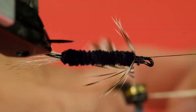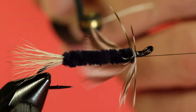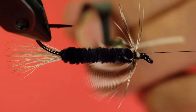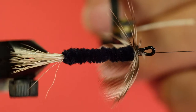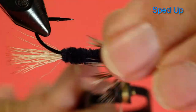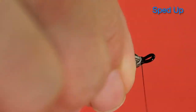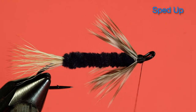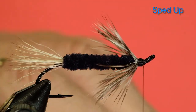Of course it wants to go forward, which makes it a little bit more fiddly to put on. As you can see I'm winding in front of the previous turn — take a moment each time to push the barbs back out of the way. And now to whip finish, and some head cement.